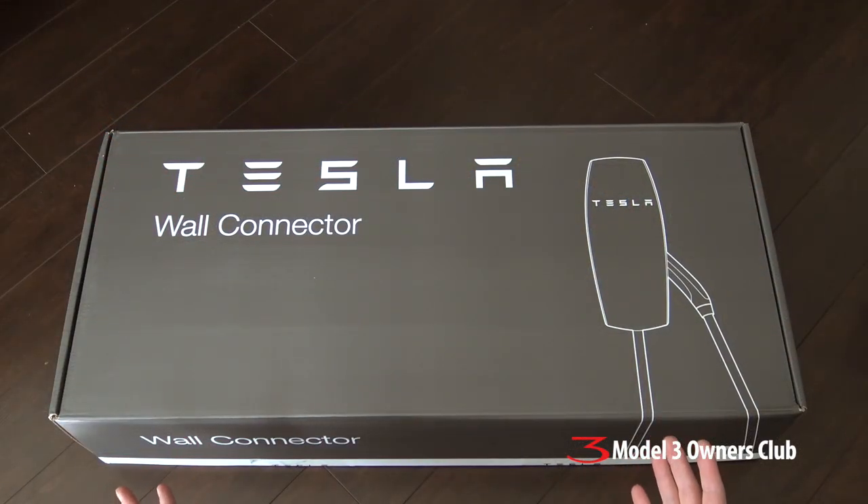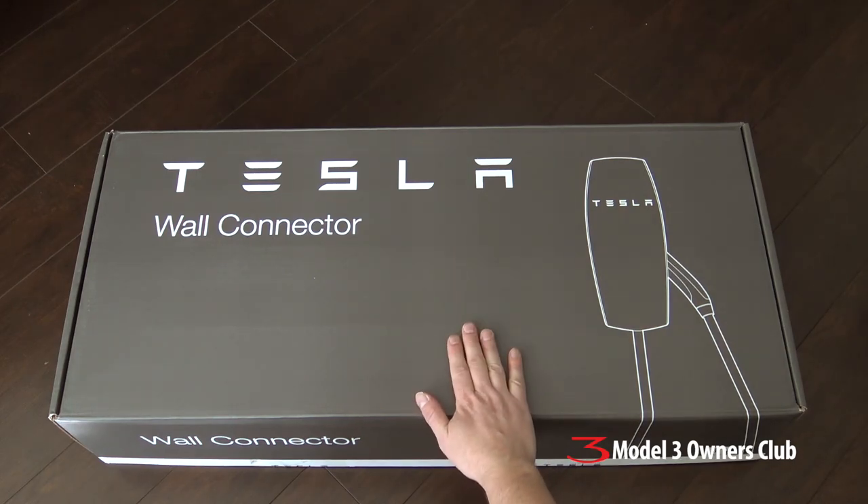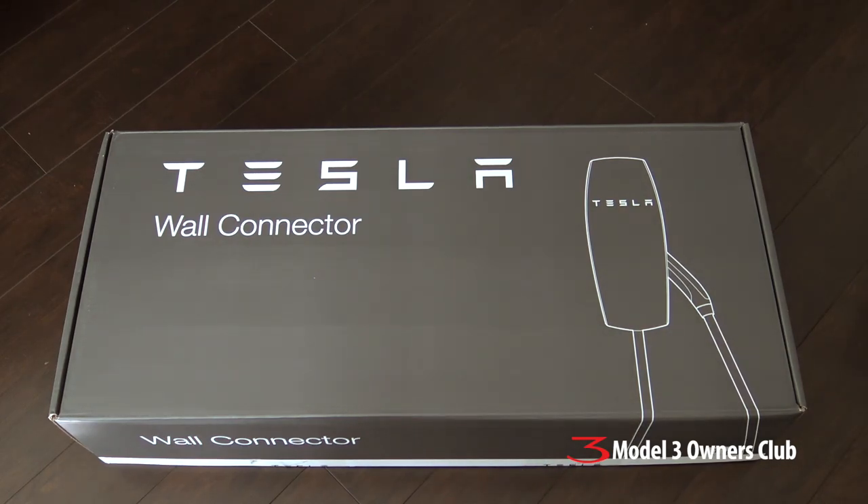Hey everybody, welcome back to another segment. This is something I've been looking forward to doing for a long, long time. Today we're going to show you the installation of a Tesla wall connector in preparation for getting ready for our Model 3.